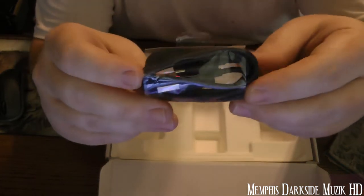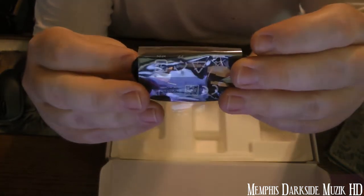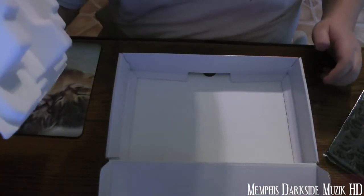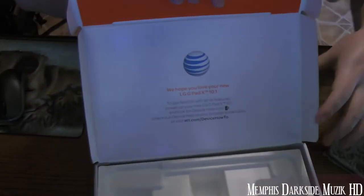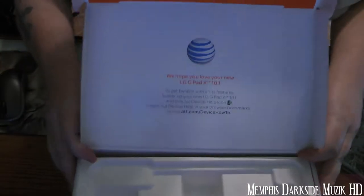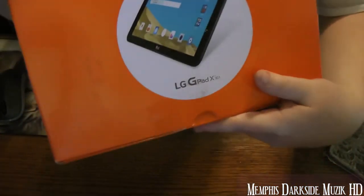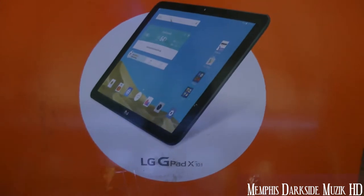This here appears to be brand new. We have nothing else in the box — just that there.